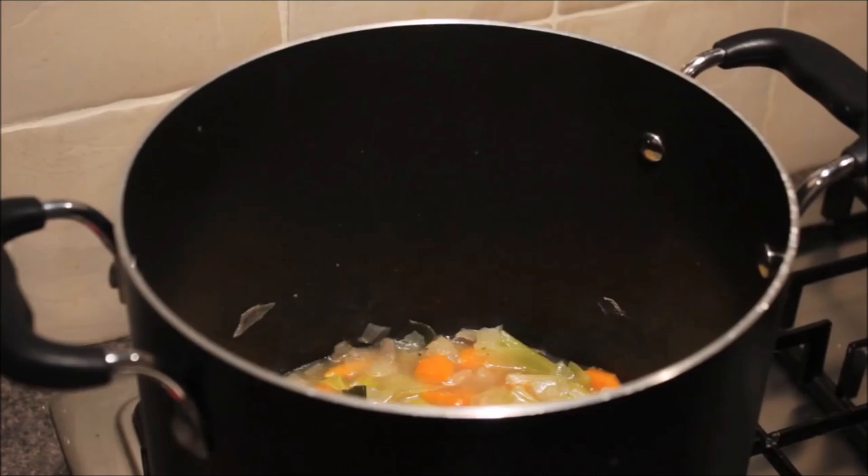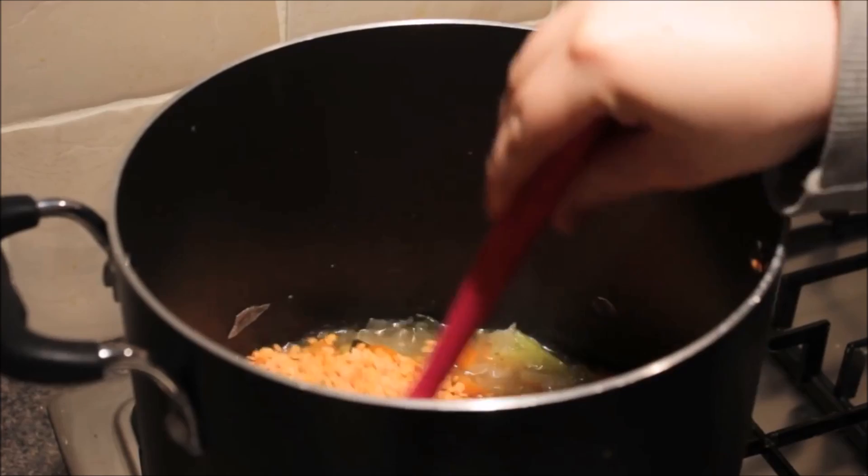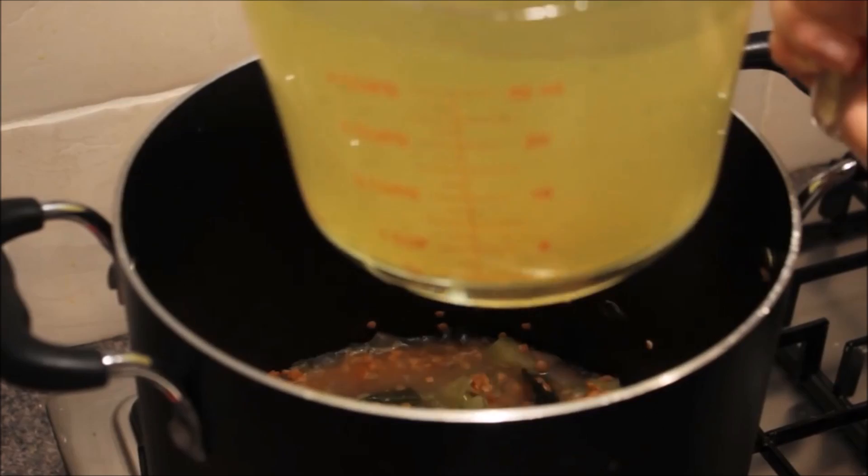After that you want to add in some more stock cube. I add in about another litre, and just for reference I used two stock cubes to each litre of water. Then you also want to add in your tin of chopped tomatoes.